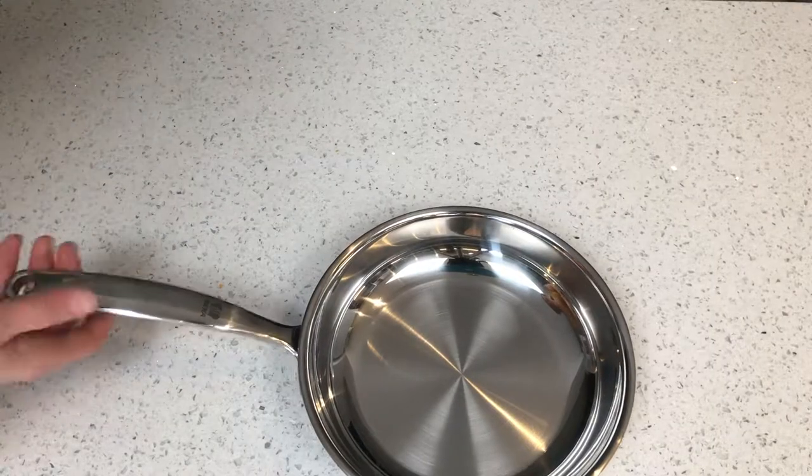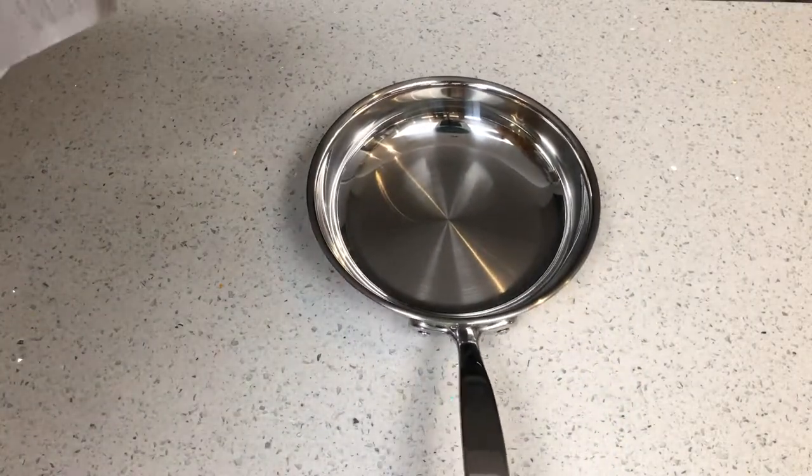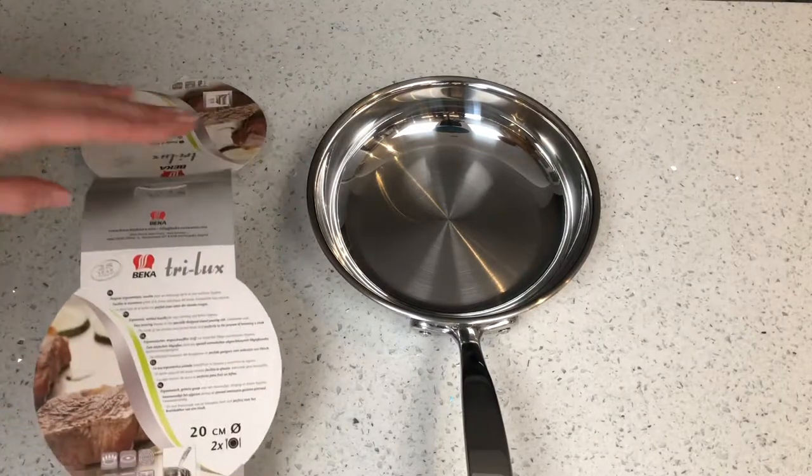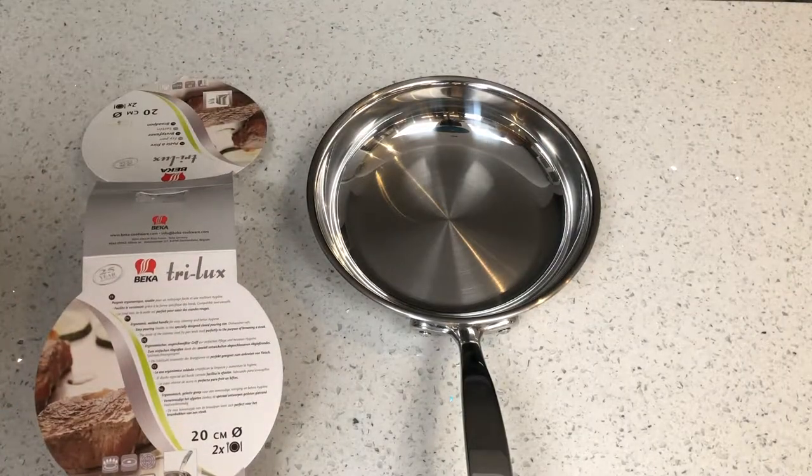Thanks for watching my review. I hope you enjoyed it. Please do subscribe to my channel, and for further information on this amazing and affordable frying pan, visit my full review at fullyloadedreviews.com. I'll put a link in the description.